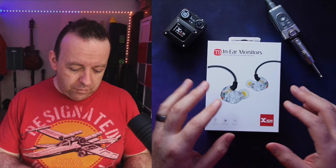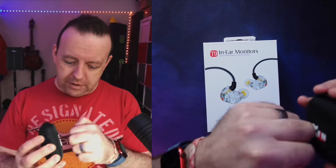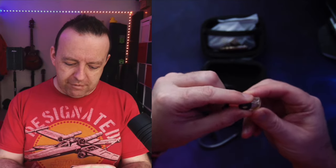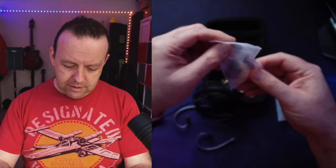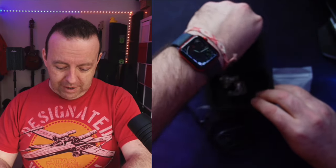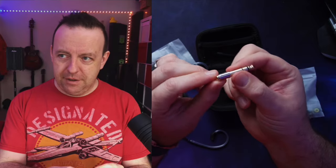This isn't an unboxing video, but what you get is a nice little hard box. I've already opened them because I've been using them for a while. Inside the box you'll see the earphones and the memory foam spongy tips already fitted. You also get a couple of bags — the foam tips and then a bag with silicone ones in both a dark and a light colour. You also get a little brush tool for earwax cleaning.